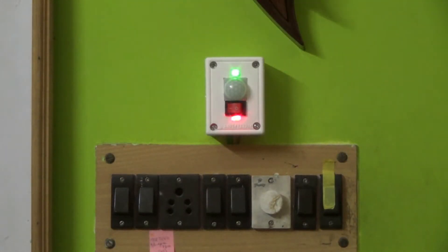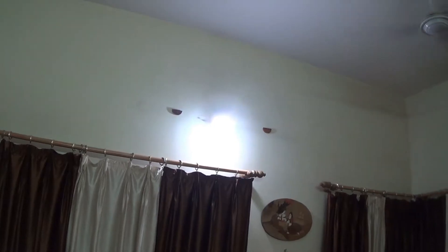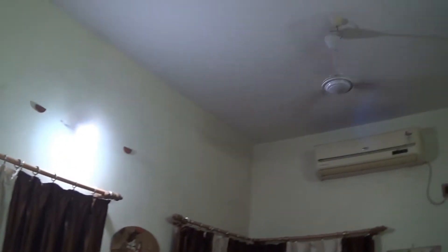Hi friends, today we will make a simple PIR sensor based motion detection switch. We mostly forget to switch off the lights and fans when we leave the room.